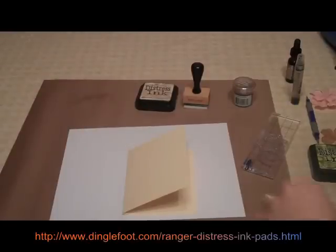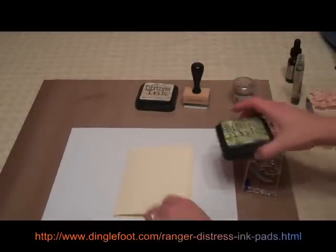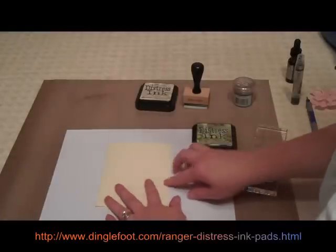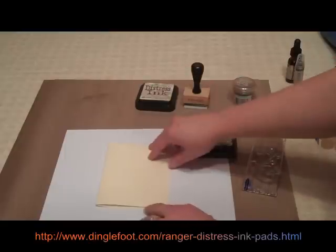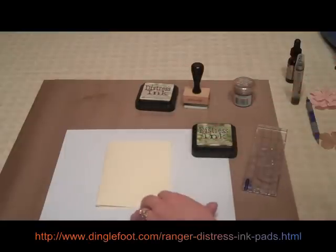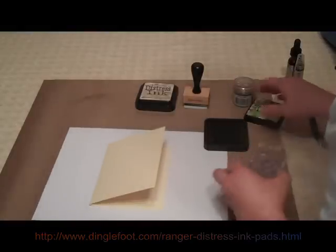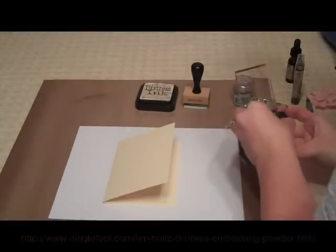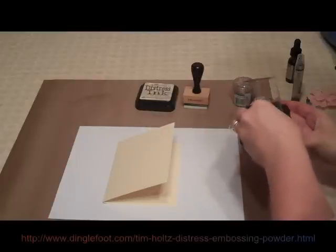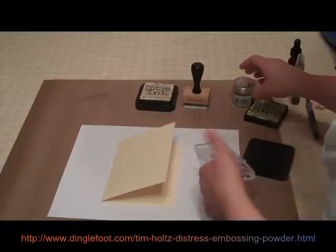To get started on my card, I'm going to use a swirly stamp and Peeled Paint ink. I set my card down on a paper here because I'm going to be embossing. And when you pour the powder out, you want an easy way to dump it back into the jar — that's why I have a paper there. So let's grab my Peeled Paint and make sure my stamp is inked really well. And let's get our embossing powder ready too.